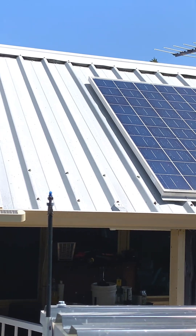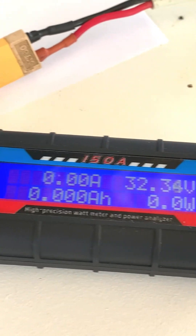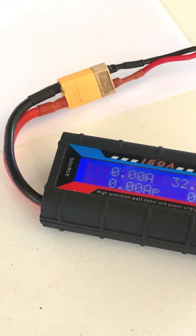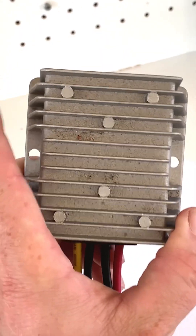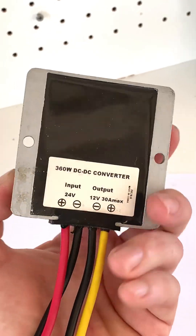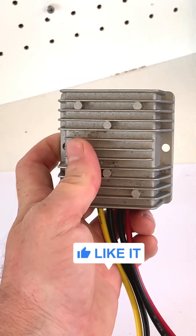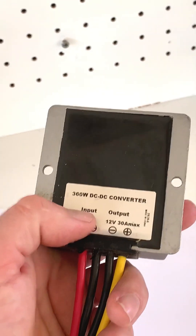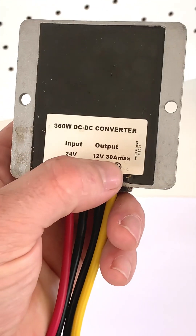I've got those solar panels wired in parallel and they're putting out 32 volts, which is far higher than the 12 volts we're after. The solution for this is a DC-to-DC step-down converter. You can get these on eBay or Amazon reasonably cheap — this one is around 25 dollars. They come in all sorts of shapes and sizes.